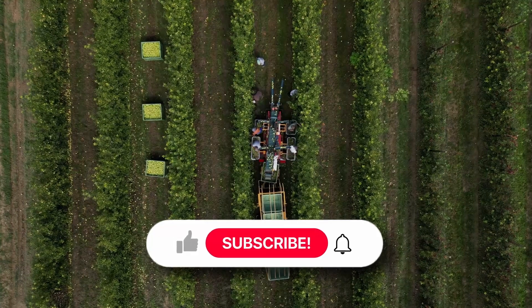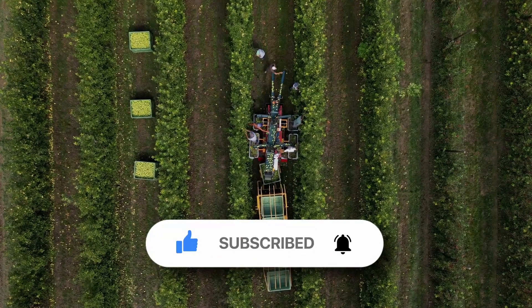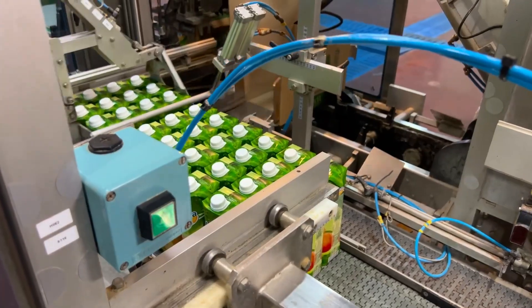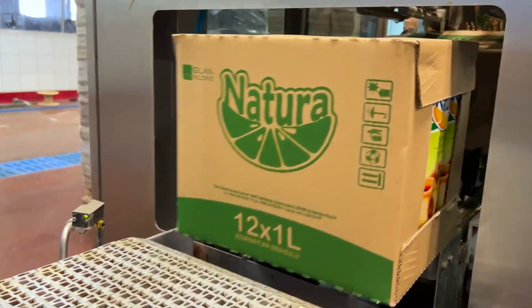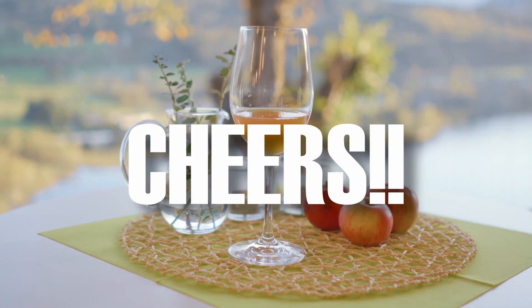Don't forget to like and hit that subscribe button for more fascinating insights into the world of food and drink. So the next time you take a sip of that refreshing apple juice, remember the incredible journey it took to get to your glass. Thanks for joining me today, and until next time, stay juicy. Cheers.